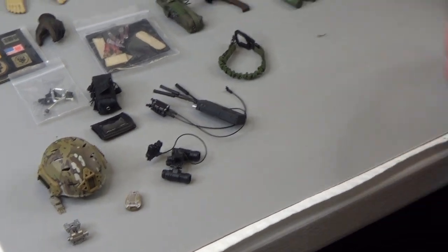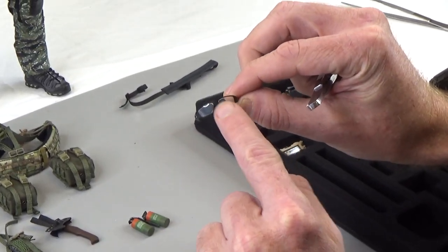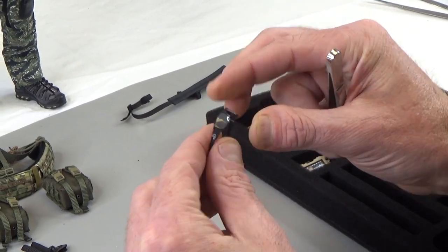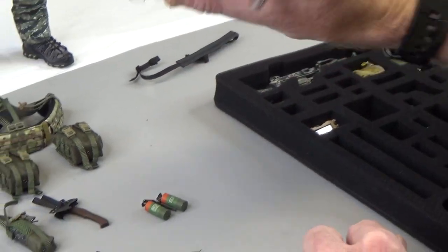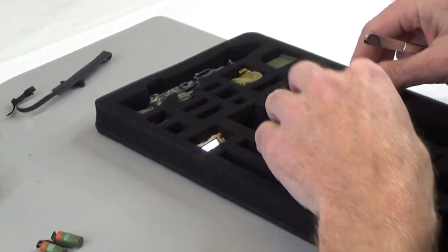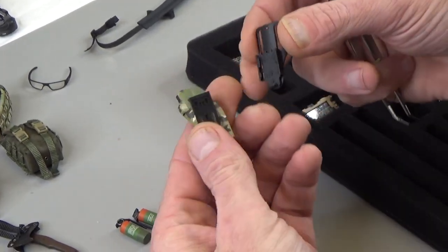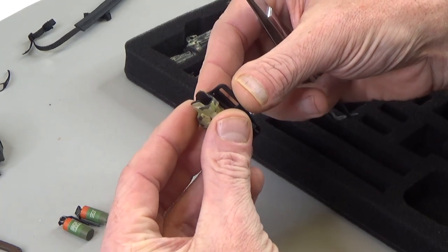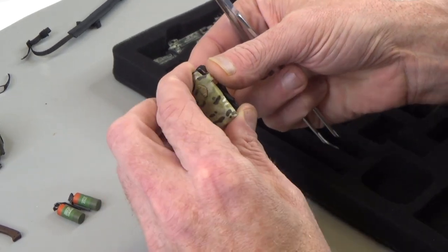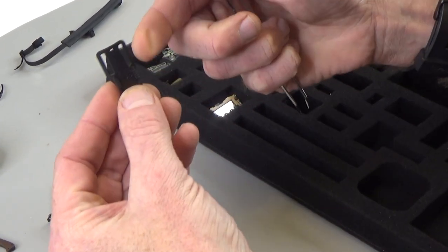And we get some really nice glasses. I love these glasses because they're actually framed and then they're clear. You can see the logo there - very nice. Great for any kitbash figure. Most of this stuff I'm going to use on multiple figures. Really nice holster in multicam, wrapped in multicam fabric tape, and that just slides right on there - locks in and goes on his belt.